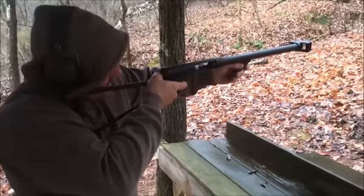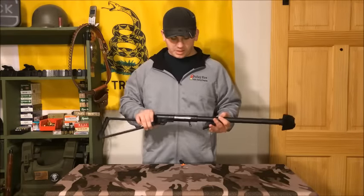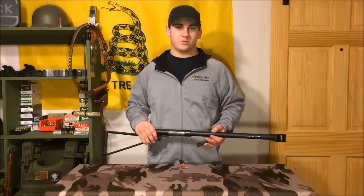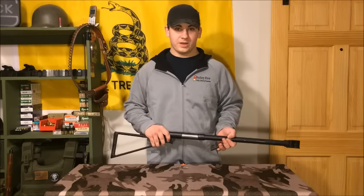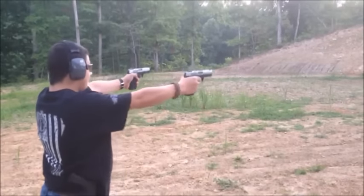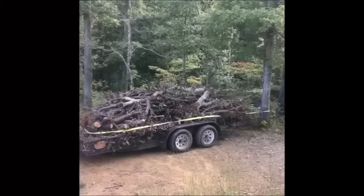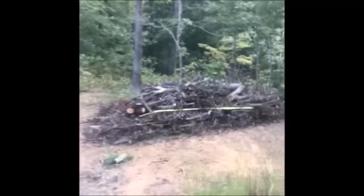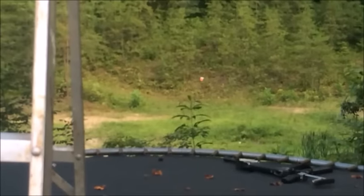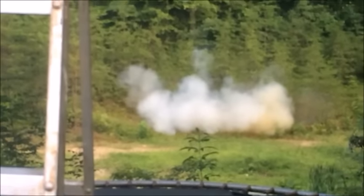Now that you've seen how I disassemble it and the shooting, I hope you enjoyed this video. Give us a like and comment what you think below, or comment any suggestions on what I should make next or any other video ideas. I hope you have a great day — shoot safe and God bless.